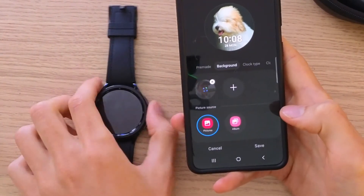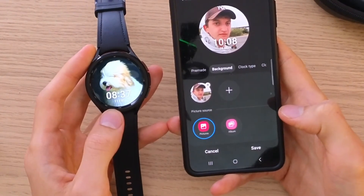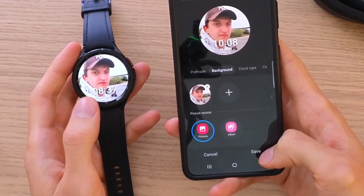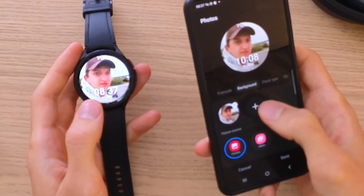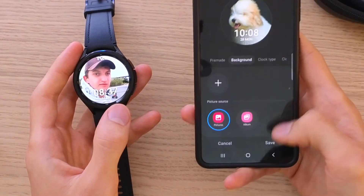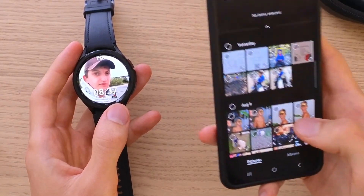Now you just have to wait until it's going to get loaded, and then on your watch face it's going to change too. Now you're going to click Save, and voila — I have my picture here. You can always remove it and go back to the basic picture, or add a new one again.